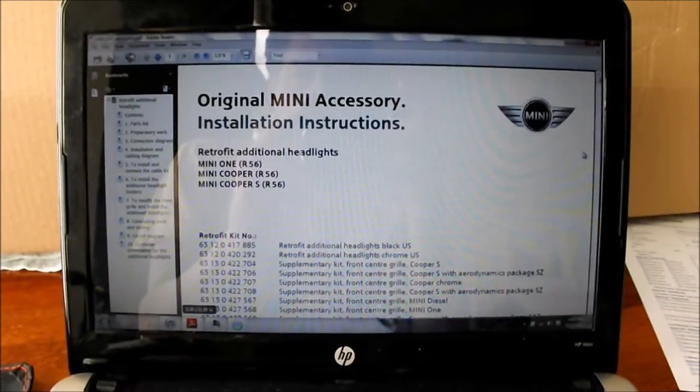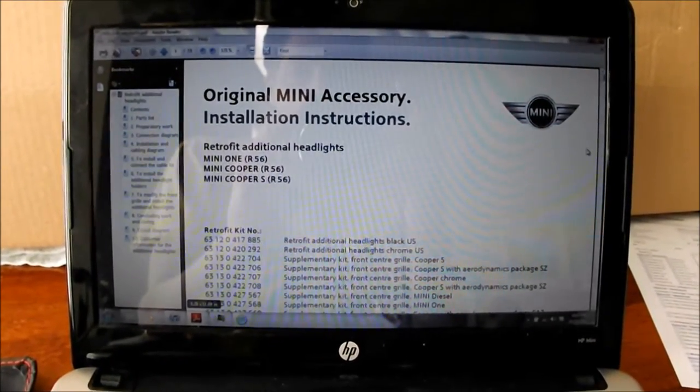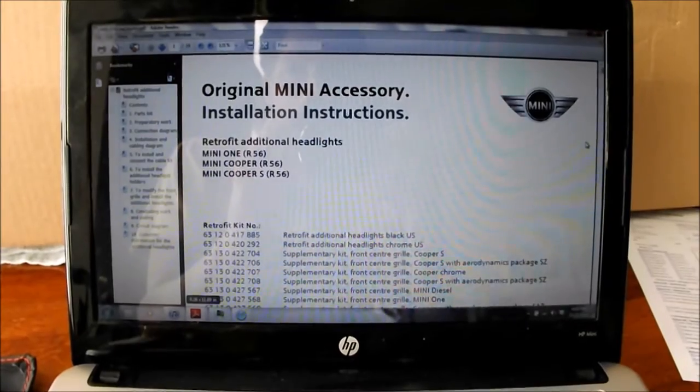You should get a copy of the installation instructions. You can find them online and download it.